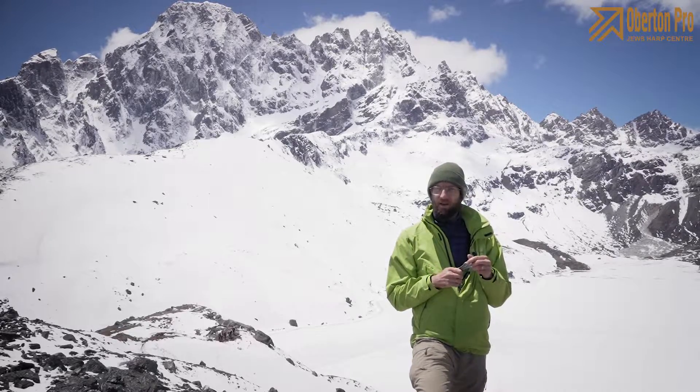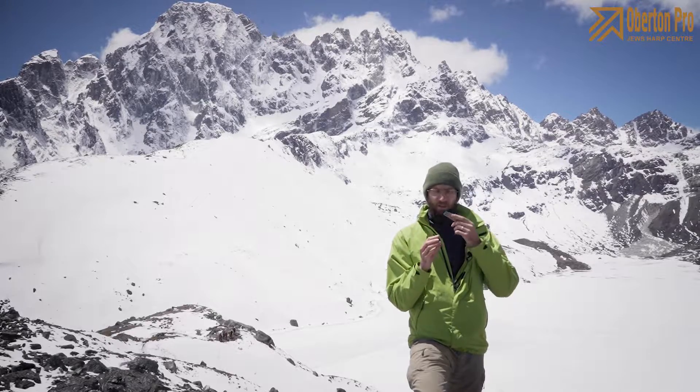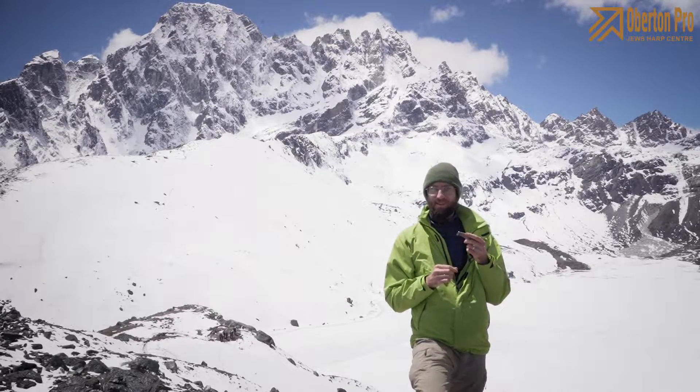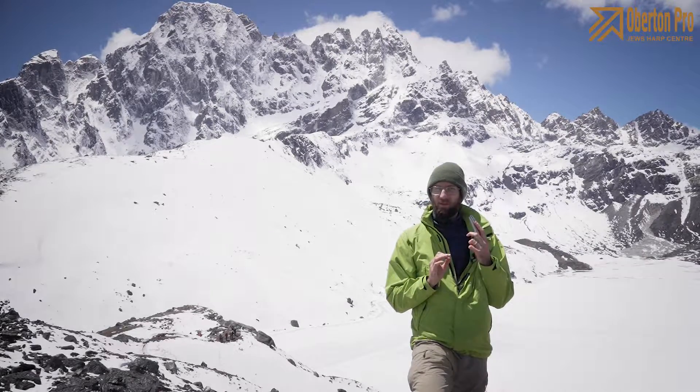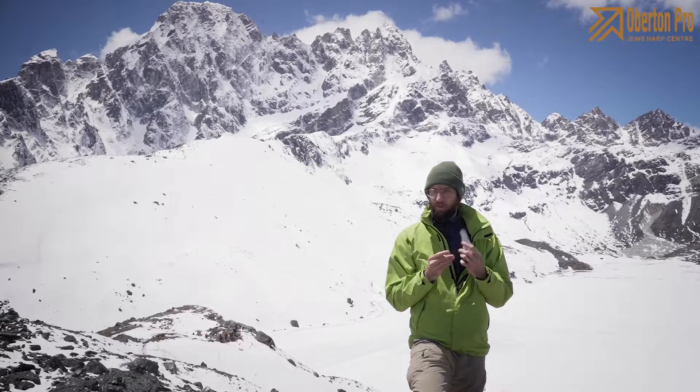Playing with this harp is a little bit tricky just because it's too broad, and if you have a small mouth it can be a problem for you. So first I would recommend you to try it before buying.